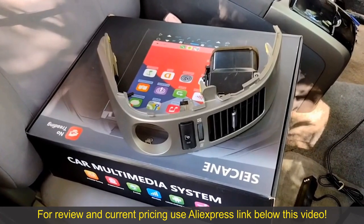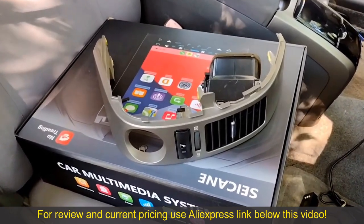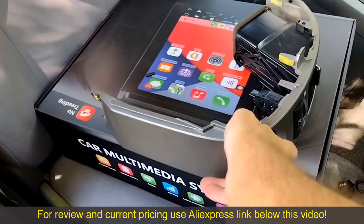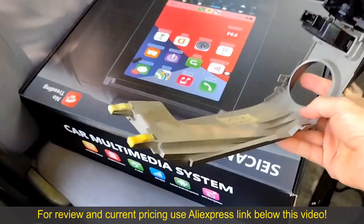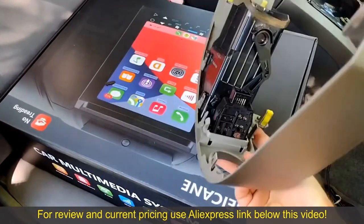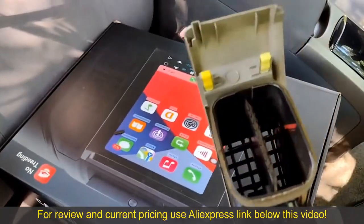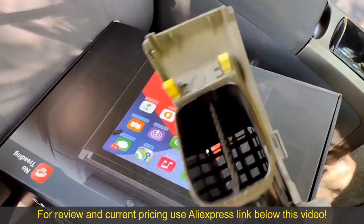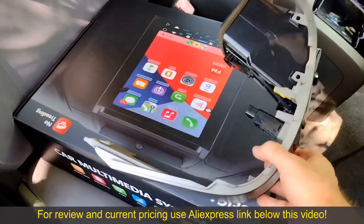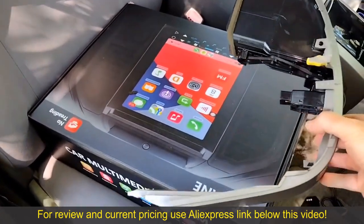I was able to remove it without breaking it, but I'll be honest — that was pretty nerve-wracking. Let's take a look at the mounting clips on this piece. There are two on the bottom, one in the middle, another one in the middle, and then two on the top — those yellow ones. Just like the other vent pieces and all the dash trim, this is meant to come straight out.